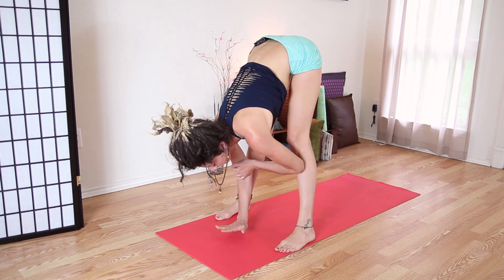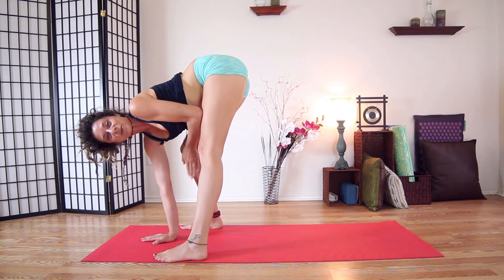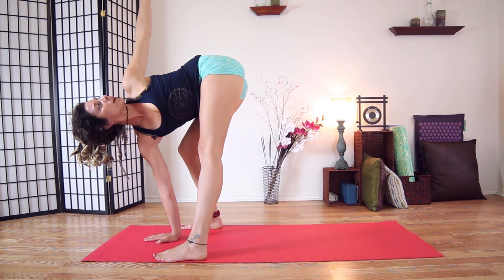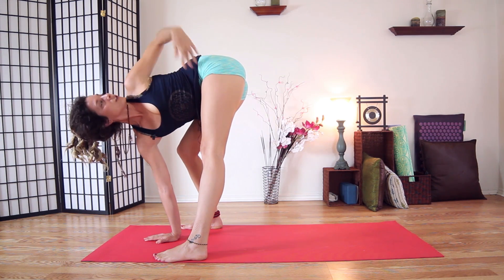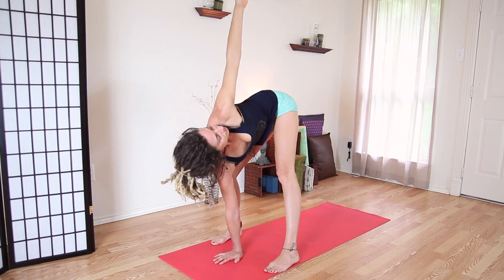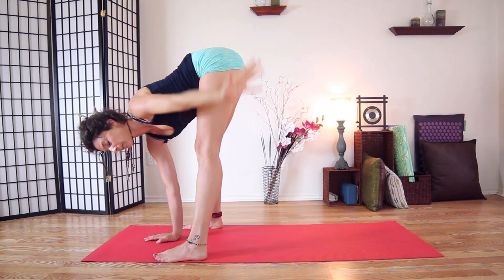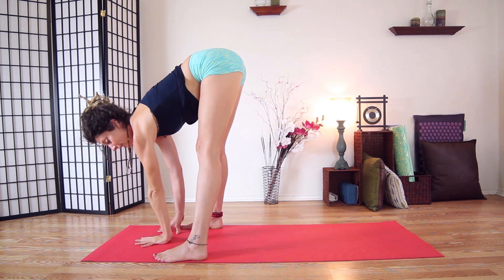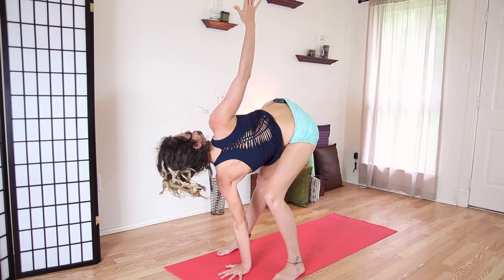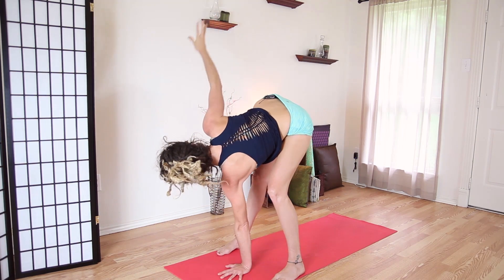Come to center and let's take that twist we did on our knees. Take your right hand below, bend your right knee, and twist open to the left. You can take your left hand to your sacrum or bring it up — your left leg is straight, your left arm is straight, and we're bending into the right. Inhale, and exhale. One more inhale and exhale, then come back around. Replace: left hand, left knee bends, inhale, and twist open to the right. One more inhale and exhale, then come back to center.